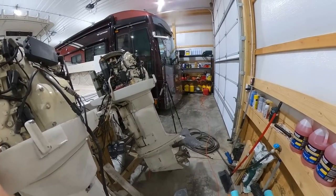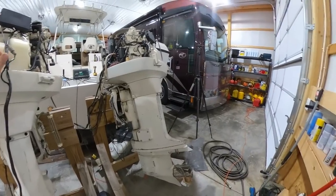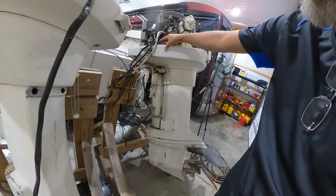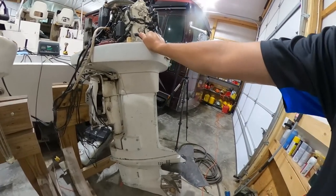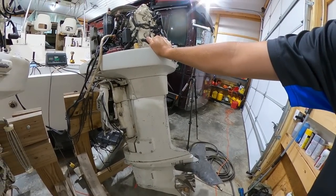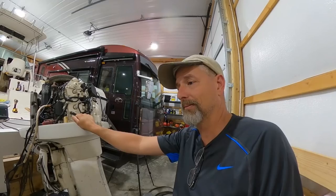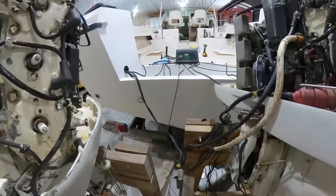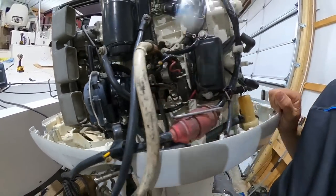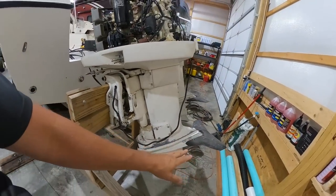The trim motor on this one wasn't working correctly, so we'll have to play around with that. I may hook them up, play with the trim, and go from there. That rod goes up to here, so you're going to need that much room to get it out — it's definitely going to have to be trimmed up. The two bolts at the top are going to be tough to get out, but I don't think that's going to be the toughest part. I think getting them back in after I get it all lined up is going to be the toughest part because I'm going to be trying to line it all up.